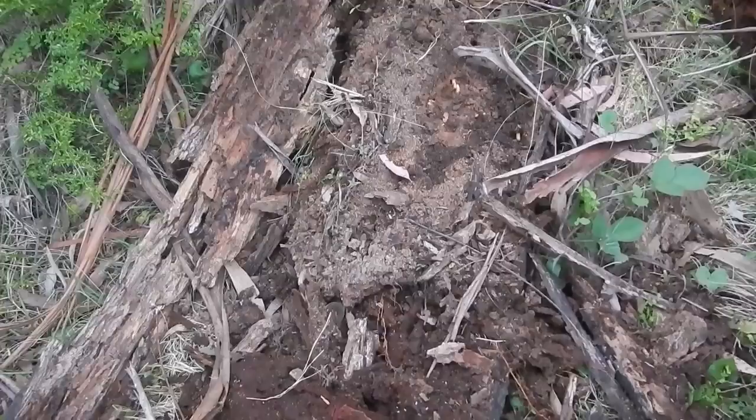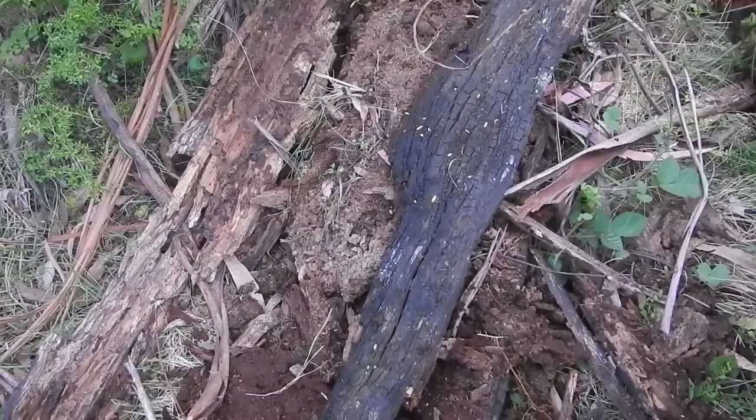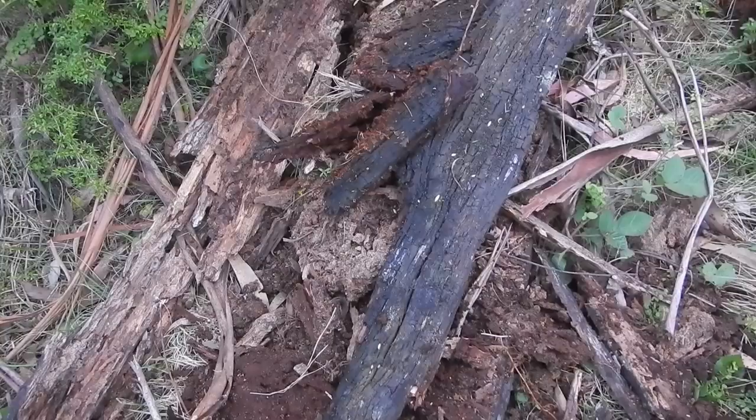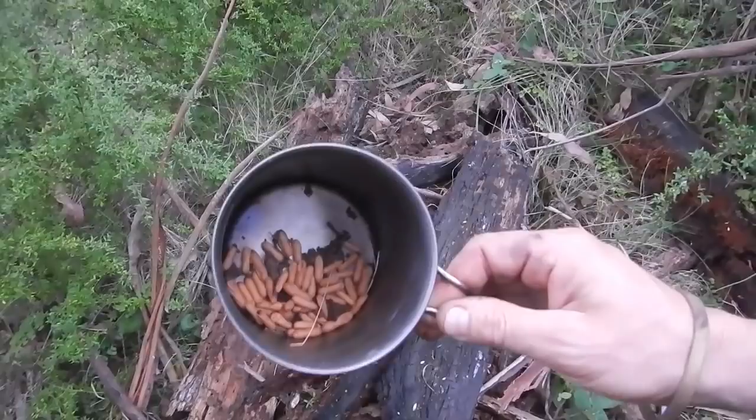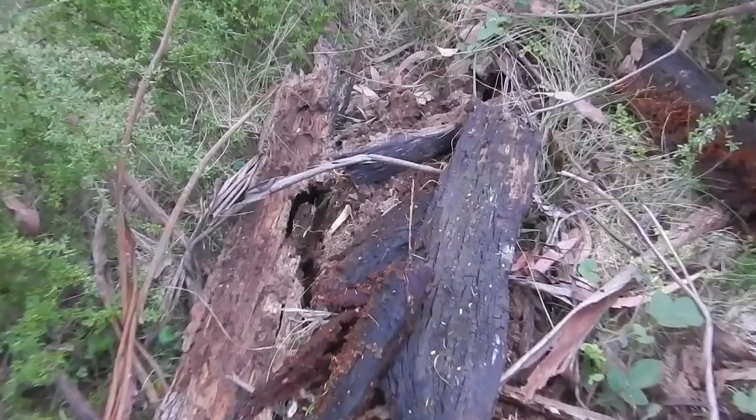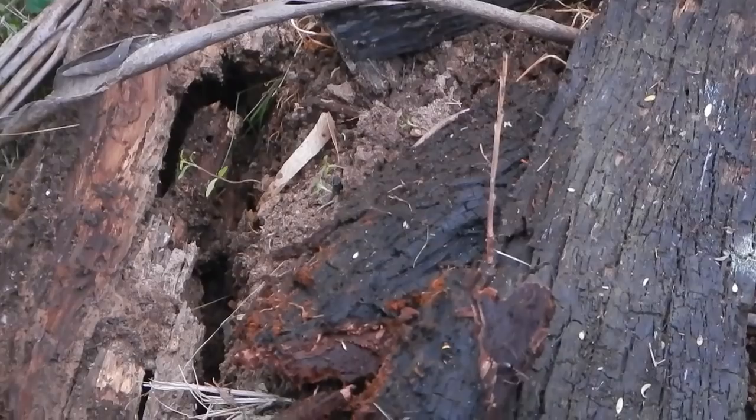So if you were in a long term survival situation, you might sort of have the knowledge of where a number of these nests were, and you could come by every few days or every few weeks and just grab a few more eggs. And there you can see all those bull ants running around - they don't look happy. Where are my eggs, where are our eggs gone? The queen's gonna be really angry at us!